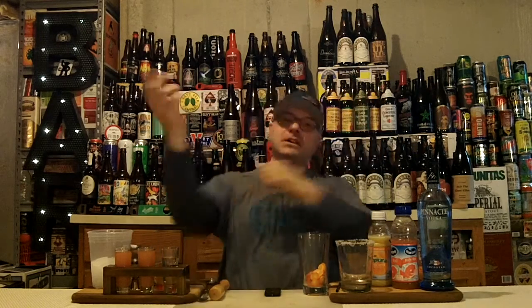Hey there, BrewTube! DJ's here, back at it with another DJ's BrewTube Mixed Drink How-To! The hard liquor's out and the delicious ingredients, too. You know it's time for DJ to get to it and make the missus a drink that she's going to just love. Got to put them bartender skills to use. Hell yes! So what drink are we going to prepare for her today?